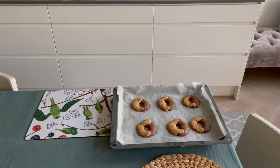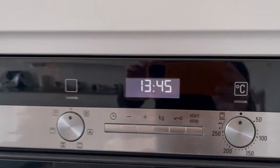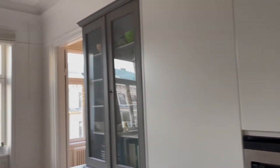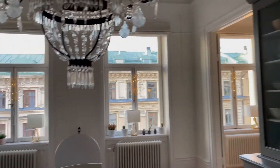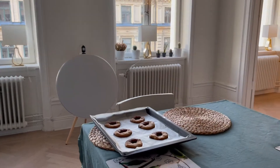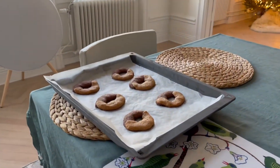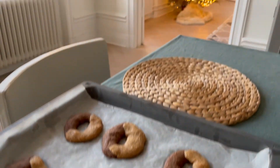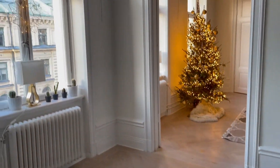Before eating them you should wait for them to cool down. As you can see from my oven it's only quarter to 2 pm, but as you can see from the window it's almost sunset here in Stockholm — our walk in this beautiful city will be at night, or rather afternoon, but it looks exactly like night.